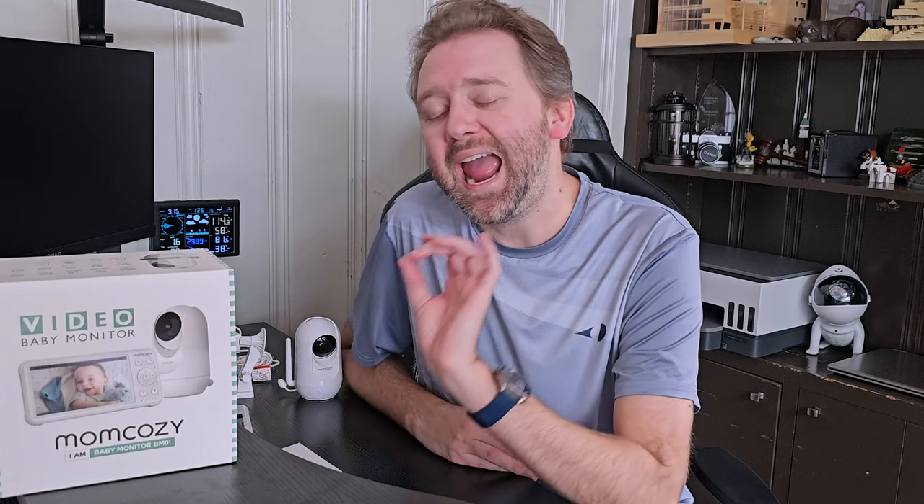Hey guys, Kevin here and this is Pure Reviews where I review all kinds of products. If you are new to the channel, be sure to hit that subscribe button. And if you find this video useful or helpful, be sure to hit that like button before you go. Maybe leave a comment that just says thanks — it really helps with the channel a ton and I greatly appreciate it.